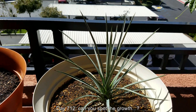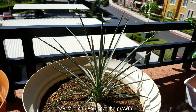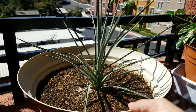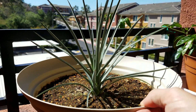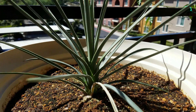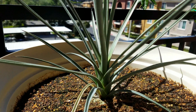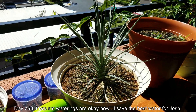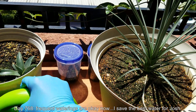It's day 712. There's no point in staring at the same thing you've seen all this time for very long per day. I cut out the watering footage. It seems to be developing something that barely resembles a trunk, sort of like the base of a palm tree or some kind of plant like that.